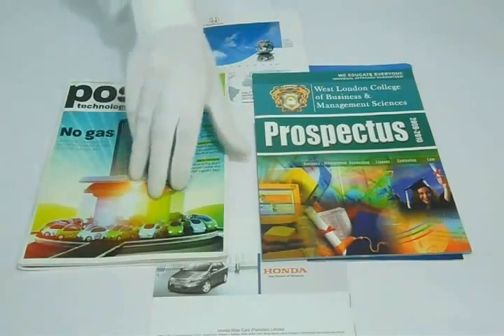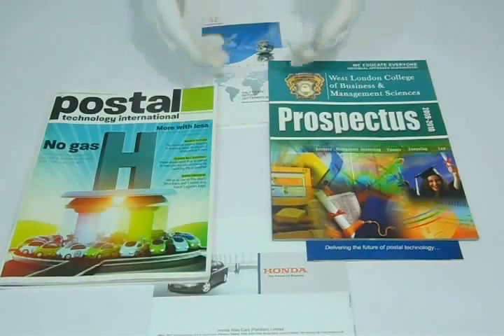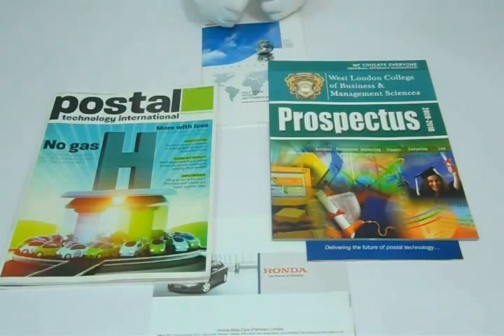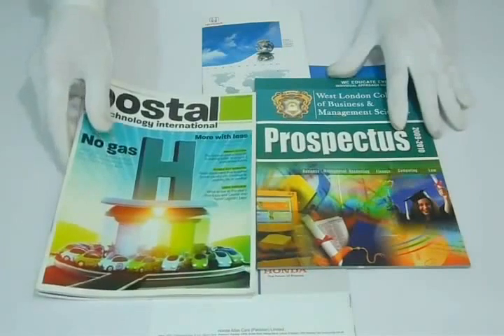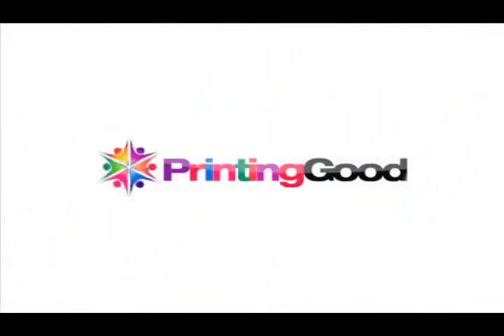Thanks for visiting us. This is a video about 8.5 x 11 size booklets. The standard material we use for printing is 270 GSM 100LB or 12PT paper. You can also have it printed on cardstock, which comes in 310 GSM 100LB or 12PT.